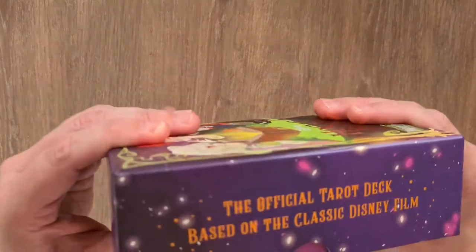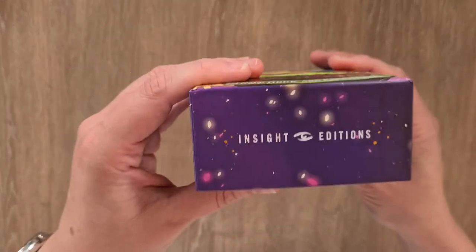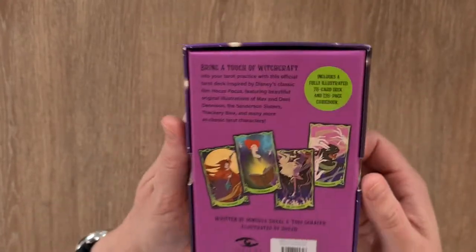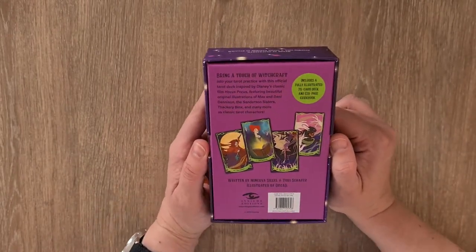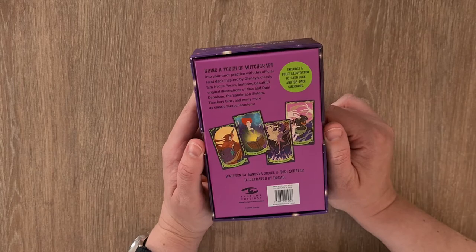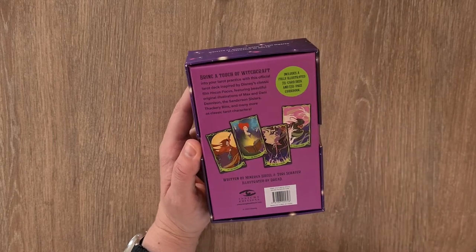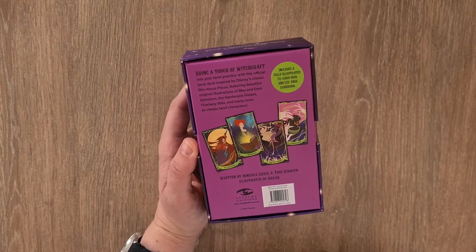So the official tarot deck based on the classic Disney film — 'Hocus Pocus' on one side, the tarot deck and guidebook on the top. Insight Editions on the bottom, and then we have written by Minerva Siegel and Tori Schaefer, illustrated by Dredd. It says: bring a touch of witchcraft into your tarot practice with this official tarot deck inspired by Disney's classic film Hocus Pocus, featuring beautiful illustrations of Max and Danny Denison, the Sanderson sisters, Thackeray Binks and many more as the classic tarot characters. Includes fully illustrated 78-card deck and 128-page guidebook.